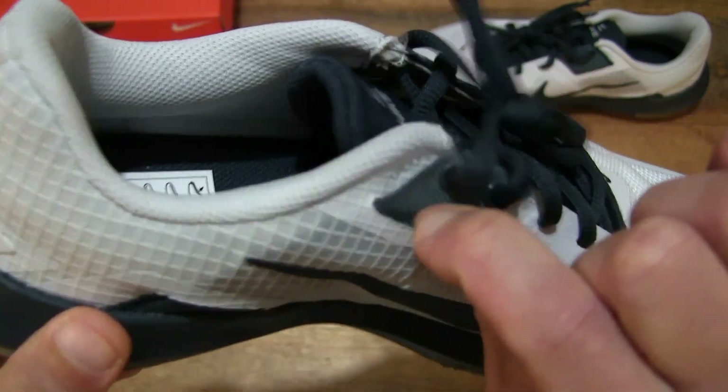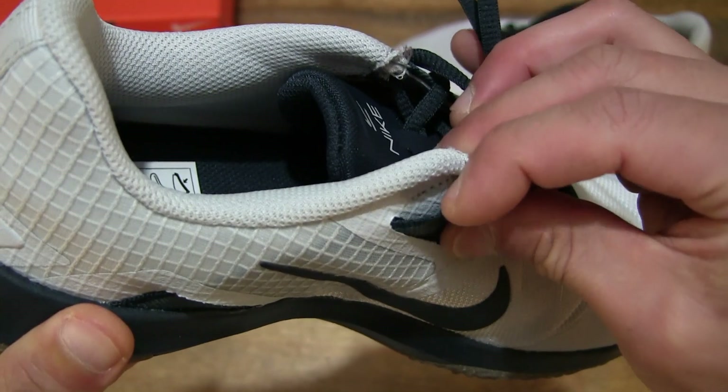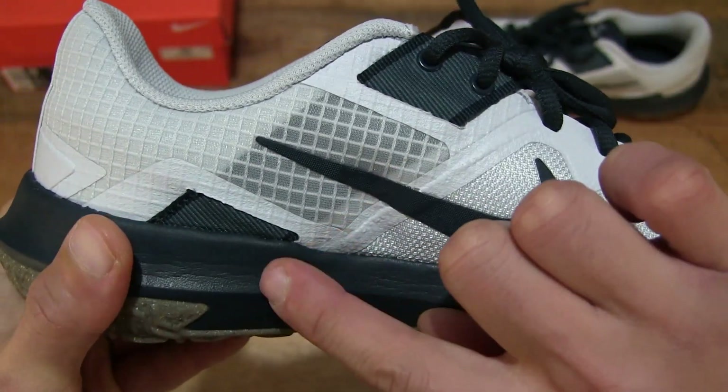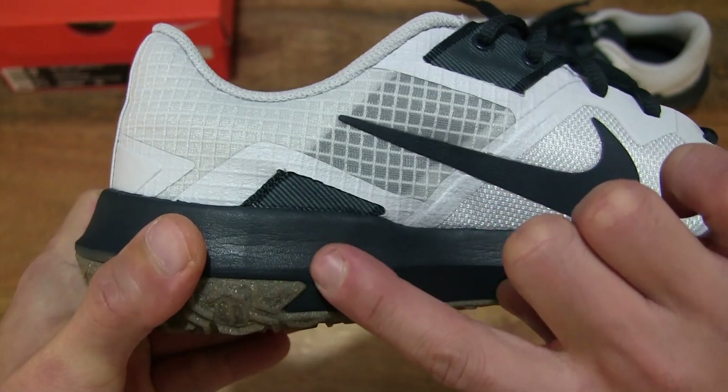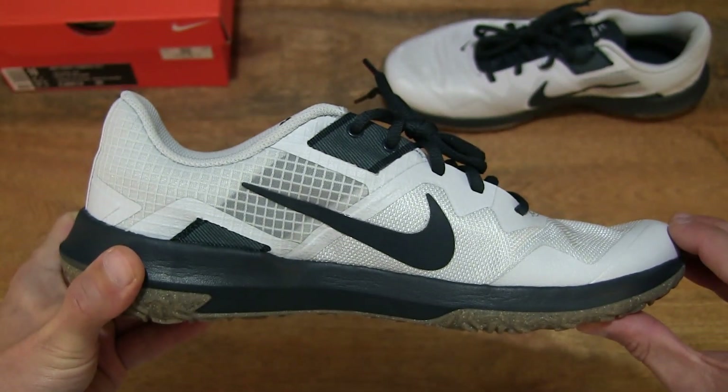As you can see right there, just peeling back that fabric strap, you can see it extends all the way towards the back heel area of the shoe.